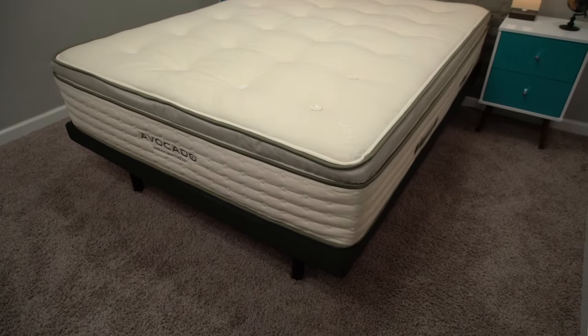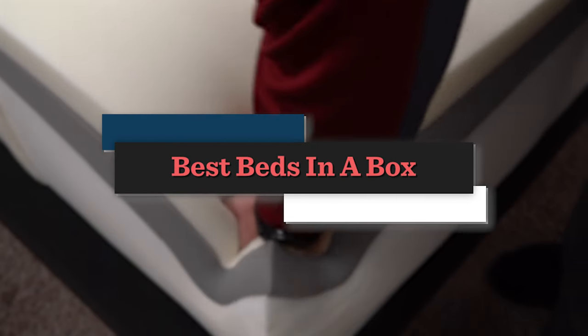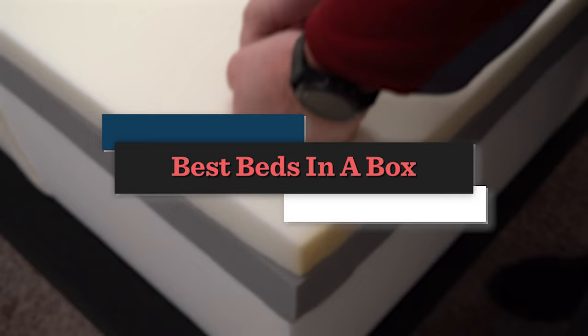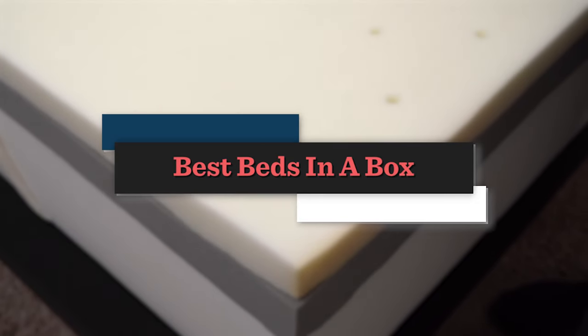Hey, how's it going? This is Owen, and in today's video we have our comprehensive list of the best beds in a box. The whole bed-in-a-box revolution really changed the way people bought mattresses — now you can just click a few buttons online and a mattress will show up at your door inside of a box. It's a pretty cool process, and we have our top 10 picks.